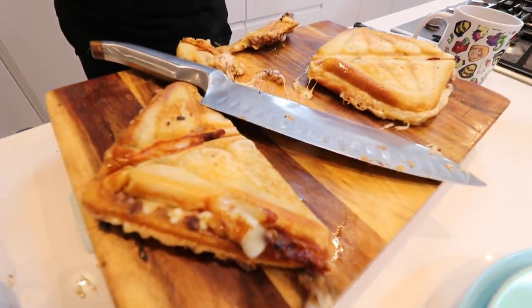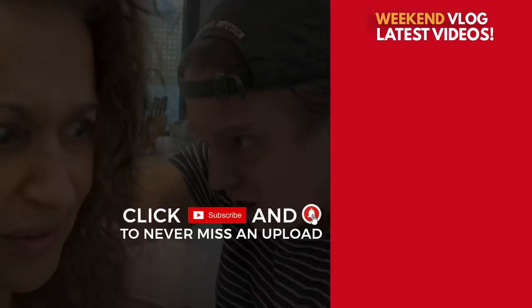Guys, go make it. Don't forget to hit the subscribe button and the notification bell. Oh my God, it's so good. Thanks for listening. Bye.